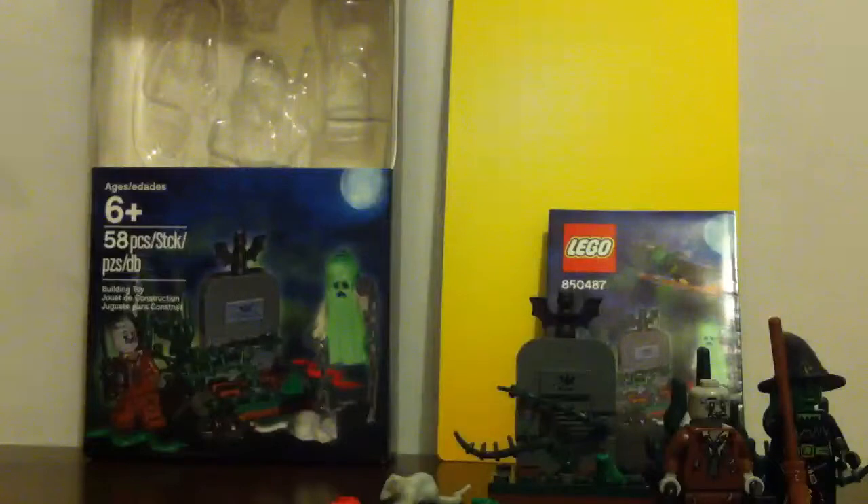Now let me move on to the witch. She does not have feet — she has a slope — and she is from the Collectible Minifigures Series 2. She does not have back printing. Here is her broom, and the front printing is here. You can also see the side. She has a little booklet and a potion.